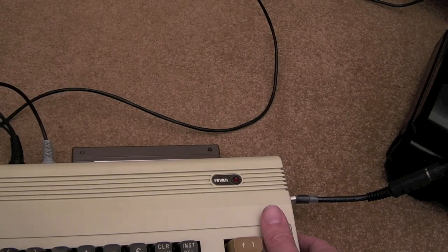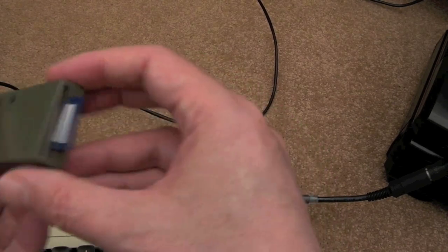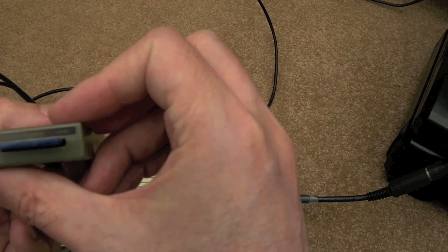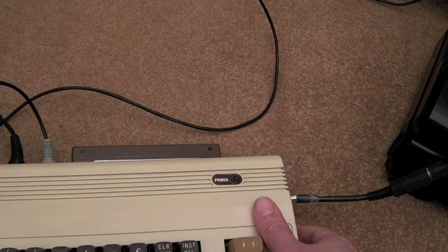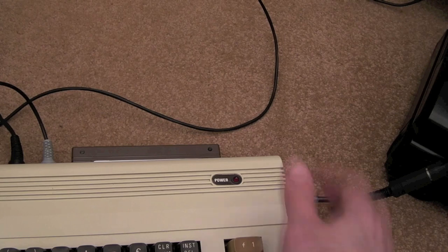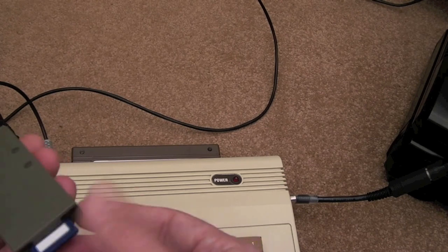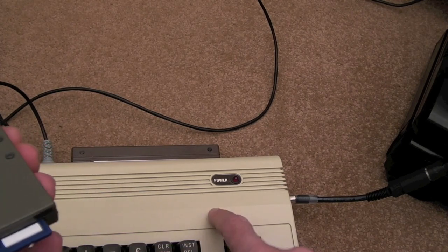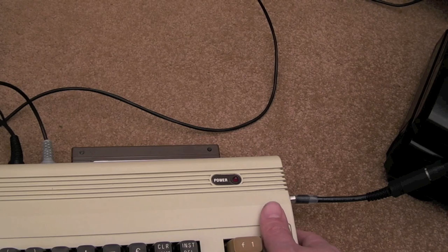I've got my SD to IEC connected up, also from the Futurist 8-bit — highly recommended. I keep meaning to get another one of these. Incidentally, if you check their website, they've got a special edition on at the moment which is made from recycled VIC-20 plastic, so you can get one made from old recycled VIC-20 cases.